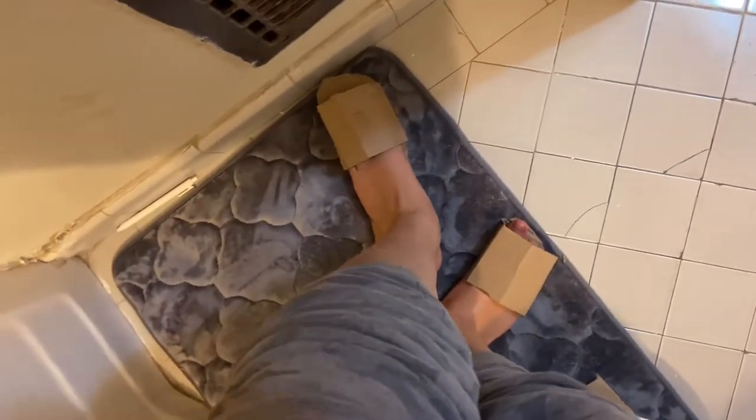Let's say you're gonna take a shower, or you're done cleaning your Jordans, or you're just trying to clean the tub — and uh-oh, your feet are all wet. But with the crappy sandals you made, you won't slip anywhere.